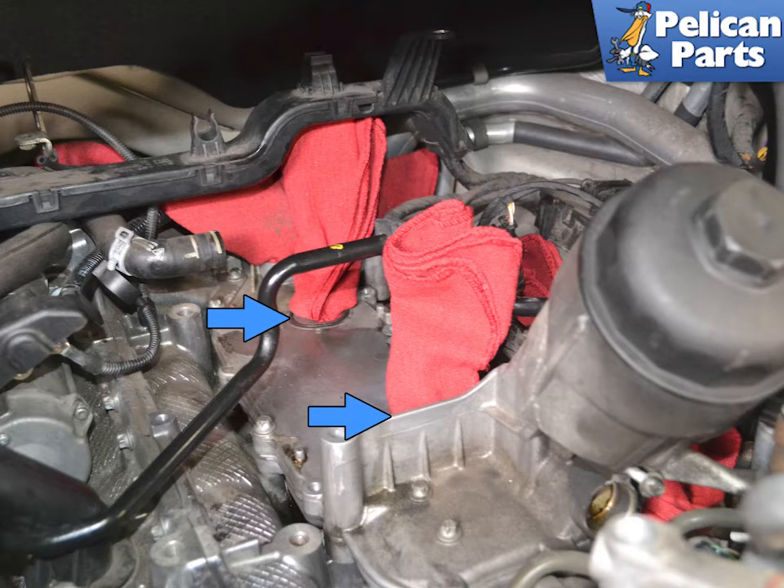Immediately plug the two holes for the oil openings with some clean rags or tape over them. Clean the mounting surfaces well and always replace the gaskets, indicated by the blue arrows. Grease the gaskets with the Porsche synthetic grease or equivalent. Installation is the reverse of removal.